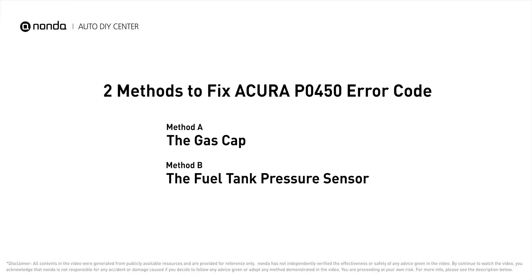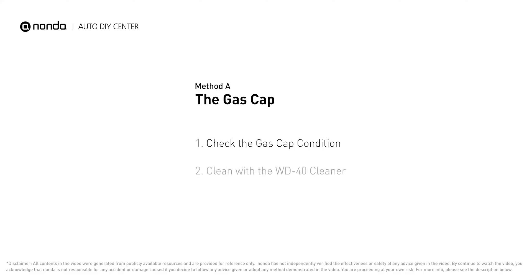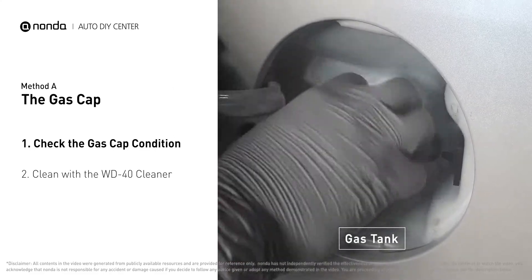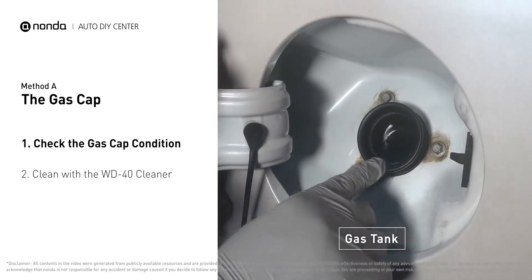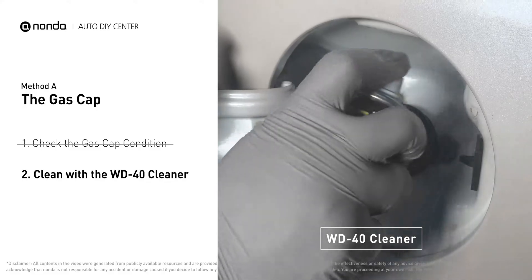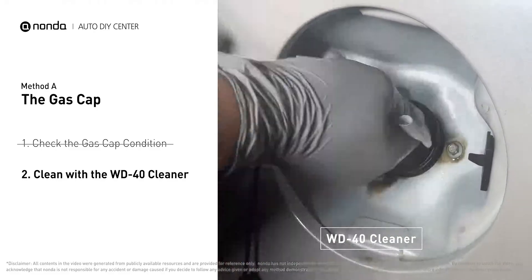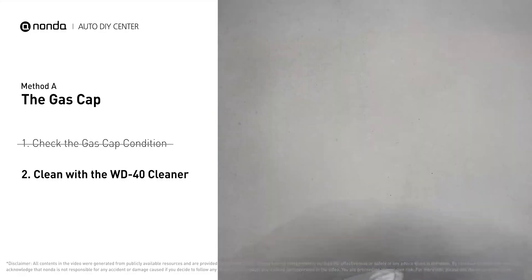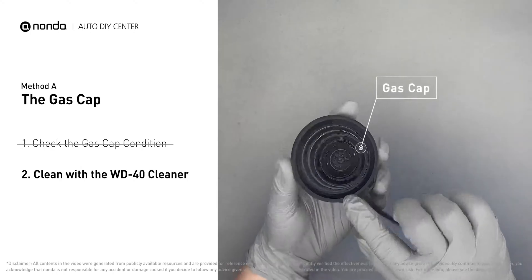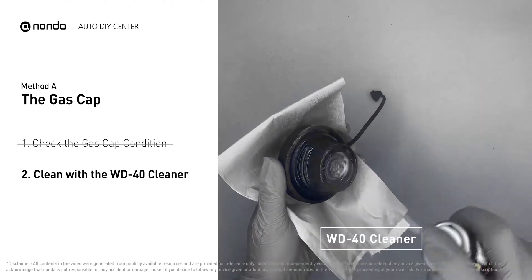Method A: the gas cap. Open up your gas tank and inspect the cap condition. Spray clean the gas tank with a WD-40 cleaner first. Check to see if the gas cap also gets dirty — you can use the WD-40 cleaner to wipe it clean as well.